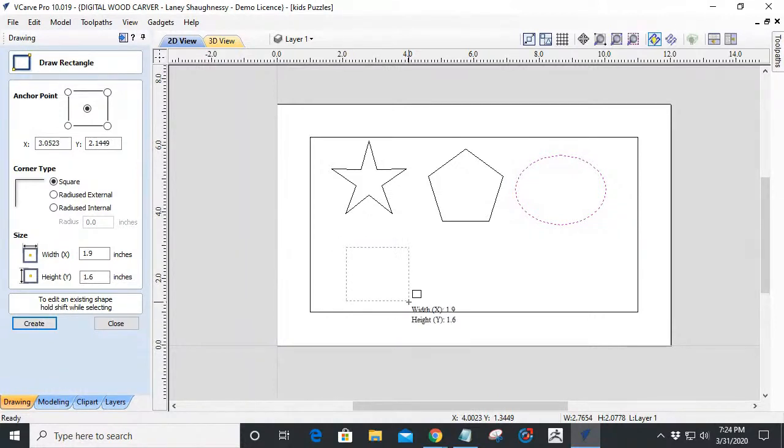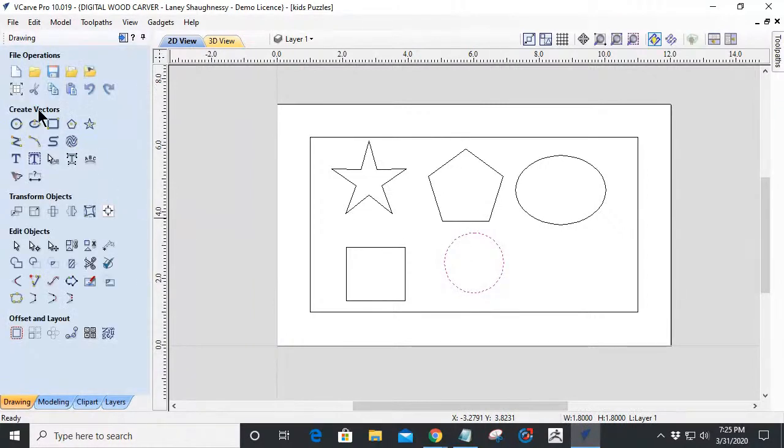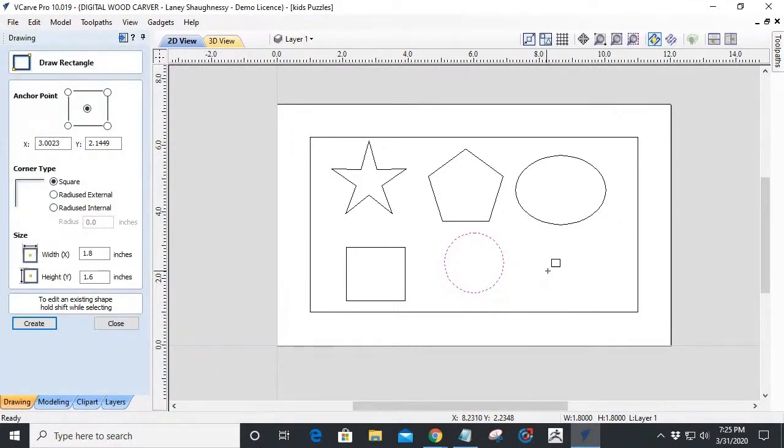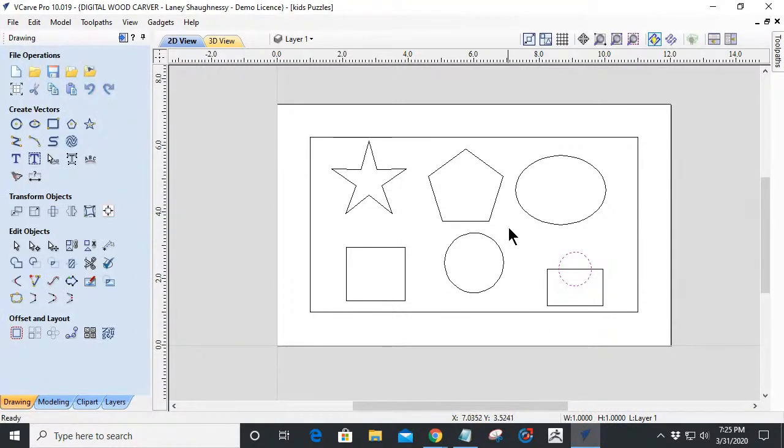Maybe a square — not a rectangle — a circle, and then to challenge the kids a little bit we're going to throw in a puzzle piece that throws them off. We're going to grab a square and a circle, size these two up more appropriately, and then weld those two pieces together.